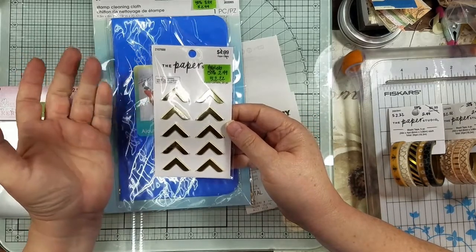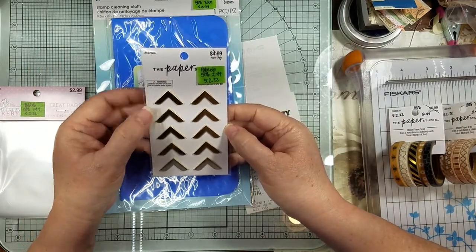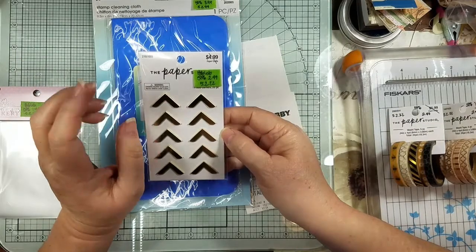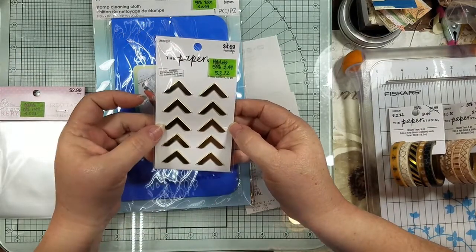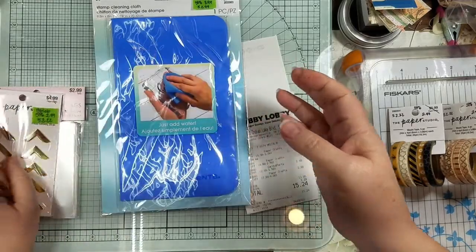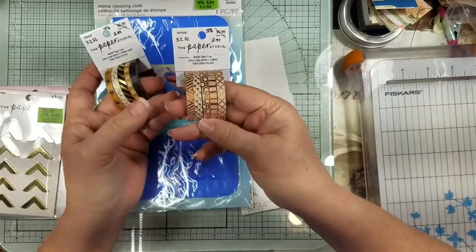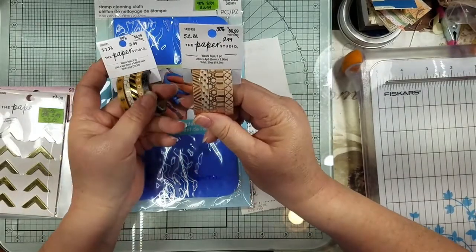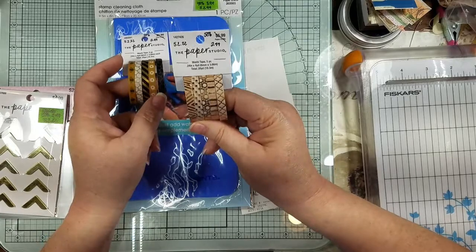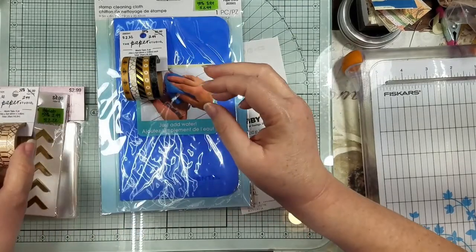Paper Studio was half off last week. I didn't find anything I really had to have, but I got these gold corner tabs — I thought they'd be cute for some other little things I'm working on. Then I got more of that rose gold washi tape because I was using the mess out of it, so before they sold out I grabbed them while they were on sale.